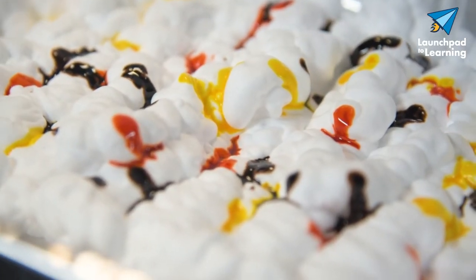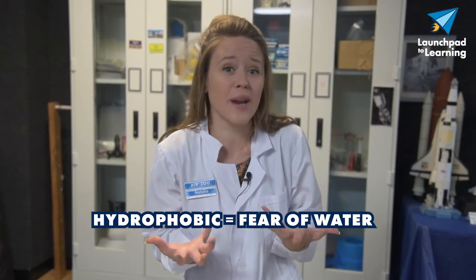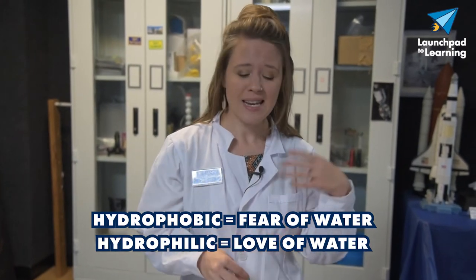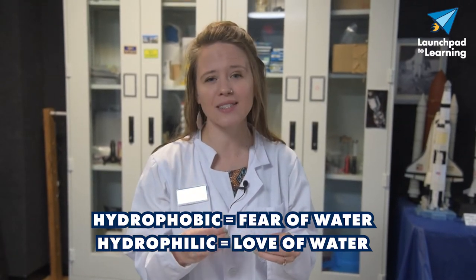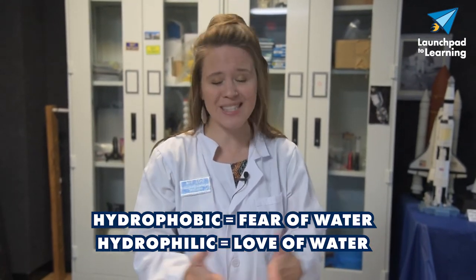Before we go any further, let's talk about the science behind this. When we add our food coloring to the shaving cream, the food coloring just kind of stays in one place — it doesn't really bleed or move throughout the shaving cream. That's because of the molecules in the shaving cream and in the food coloring. Shaving cream has hydrophobic molecules, which means those molecules fear or are afraid of water, and it also has hydrophilic molecules, which means those molecules like water. Food coloring just has hydrophilic molecules — those water-loving molecules. As a result, they can only interact with the hydrophilic molecules of the shaving cream, which gives it limited mobility, meaning it can't really move around very much.